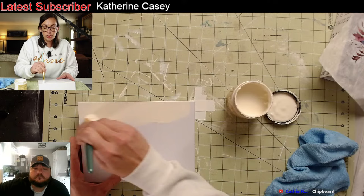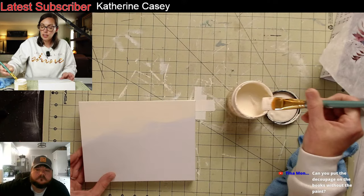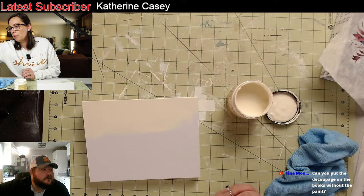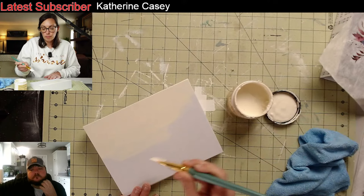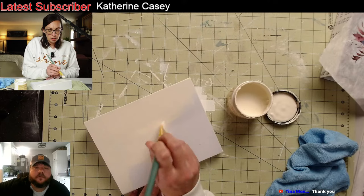We're just going to give it a coat of paint. Chalk paint is thick, so it helps to start with a damp brush, and then if it still gets thick you can add a little bit of water. You don't want it drenched in water. Tina asked if you could just do it without painting — absolutely, because it's already white, so your decoupage paper would just pop on it. Now if you use the black one, you're going to have to paint the back of it white so your image pops.